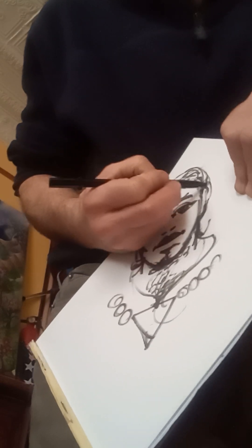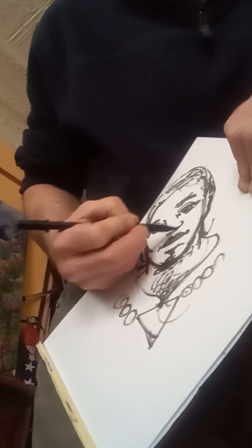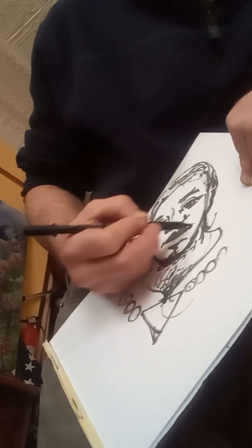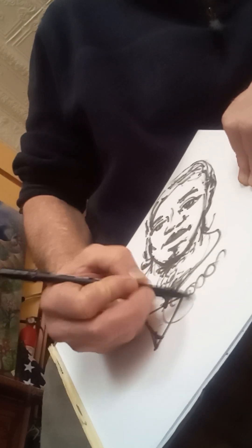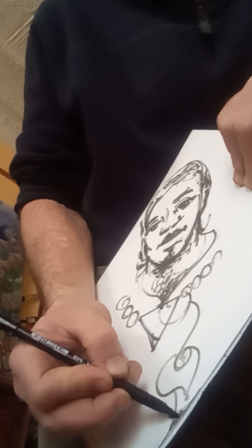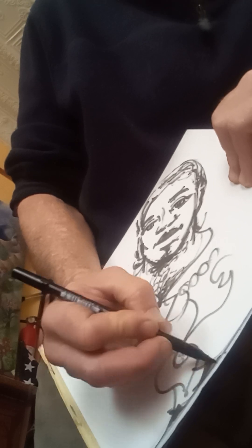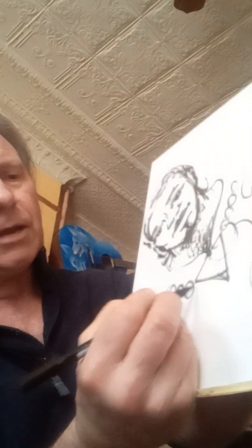I don't consider that a trick — 'trick' gives the idea that something isn't on the up and up. These are just different techniques. I don't want you to feel discouraged if you try it and struggle. What I'm trying to do is encourage everyone to keep trying and develop this as a skill, among many other skills in life. Art, drawing, and music — all of these things are skills to be continued.